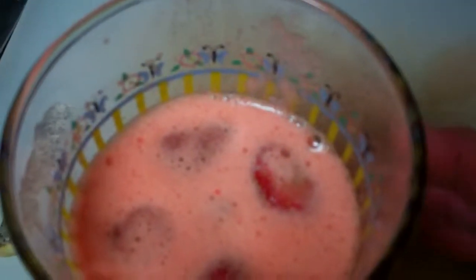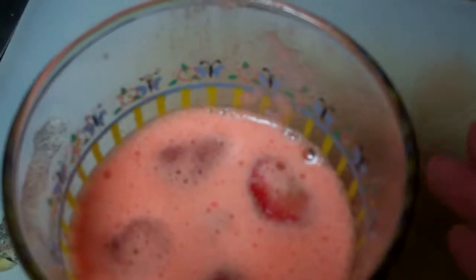I added about four frozen strawberries to this mix to get it cold, rather than adding ice cubes.